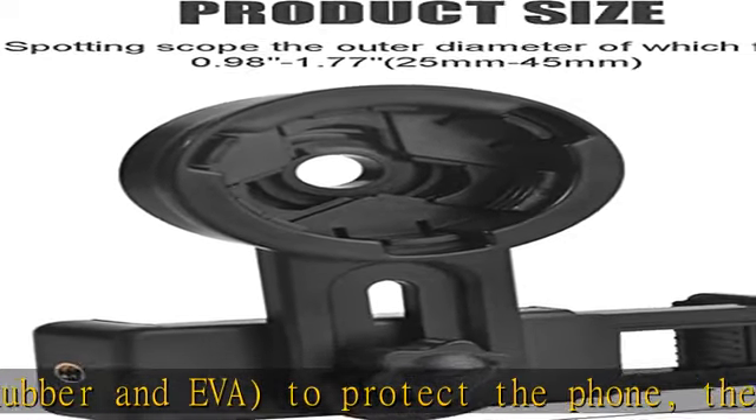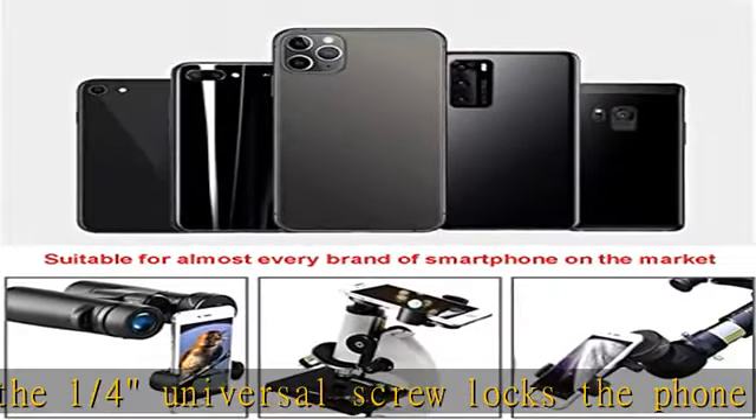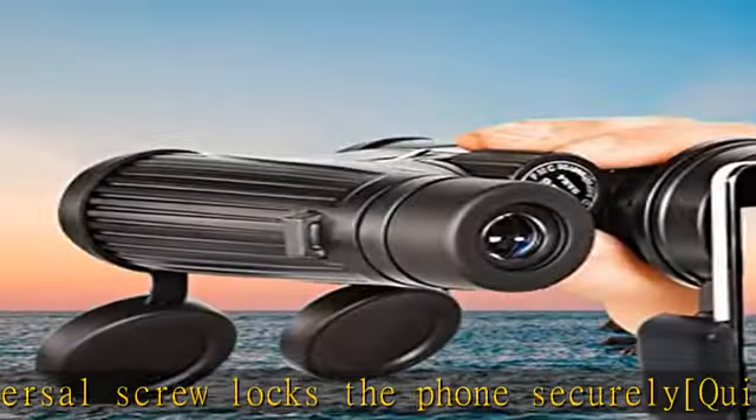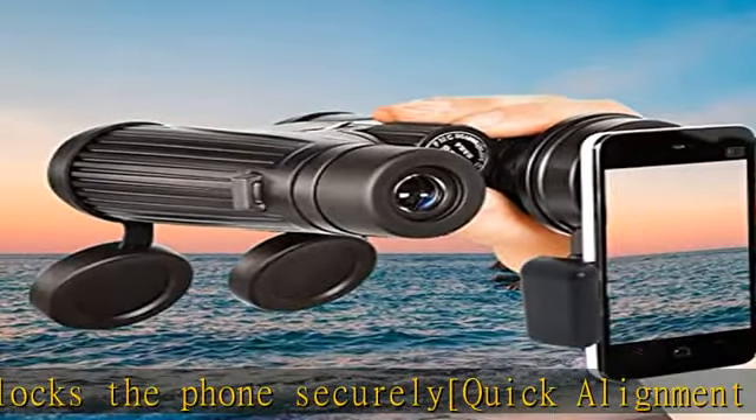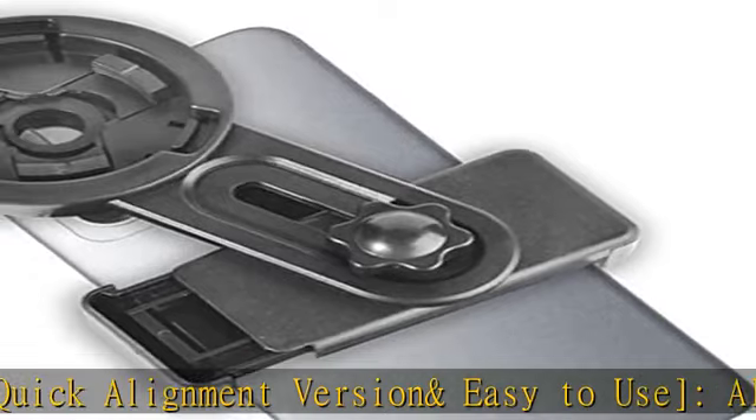Compatible with microscope, telescope, binoculars, monocular, night vision, and spotting scope. Fits eyepiece diameters of 25mm to 45mm. Easy to install — rubber on the surface connects your phone to the lens or scope.